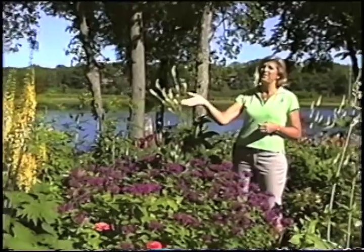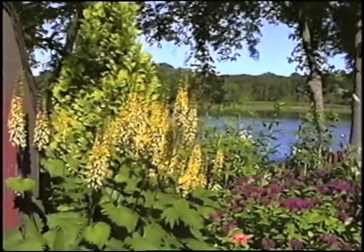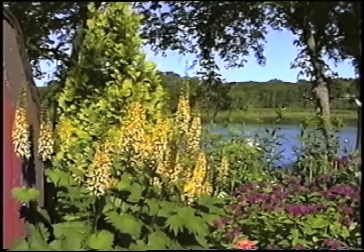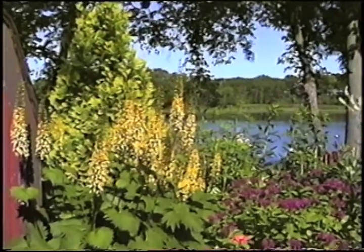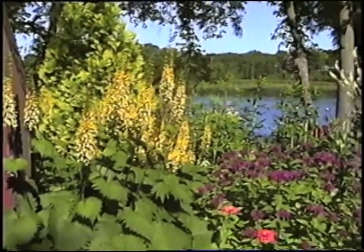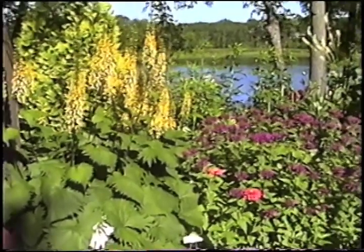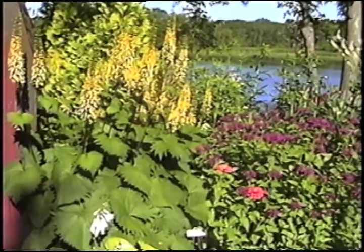It couples fabulously with the Ligularia 'The Rocket,' one of my favorite plants. It's in sun now, but I make sure it has afternoon shade because those leaves will curl up in the heat of the afternoon. Ligularia can take a little bit of light, but make sure it's in a wet spot because it does like to have wet feet.